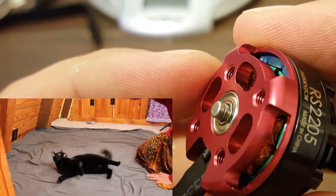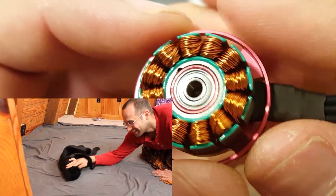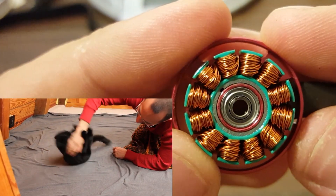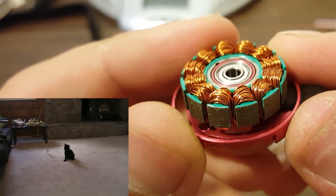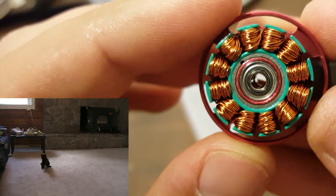Once you've removed the bushing, it's very easy to pull off the bell. There will be some resistance from the magnets, but it'll come right apart. Now let's take a look at the structure of the motor — it's actually really fascinating. We've got the windings here, and those windings are connected to your motor wires. They're soldered to the motor wires and carry the current that the ESC drives through the motor. The exact wiring is a topic for another video, but suffice to say that current moves through the windings to create a magnetic field that pulls the bell around in a circle.